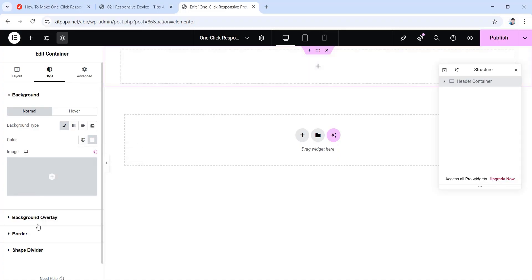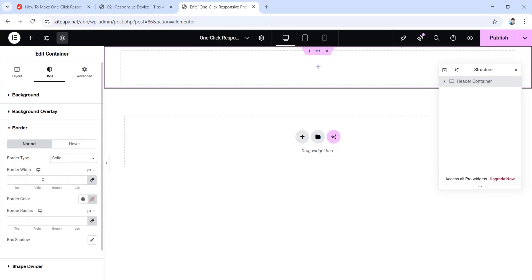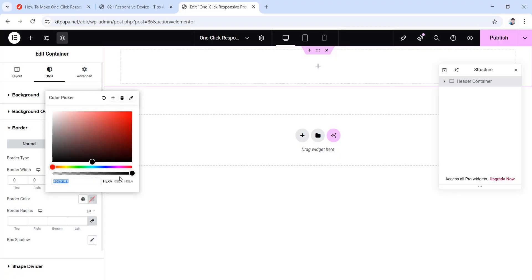Then go back. Now go inside of this border drop down. Here set the border type to solid. Then for border width, unlink the values first, and then only put the bottom border width to 1 pixel. Now for border color, choose this color picker and make it almost transparent — drag the second wheel so it becomes almost but not completely transparent.